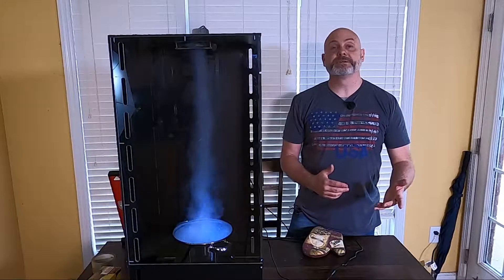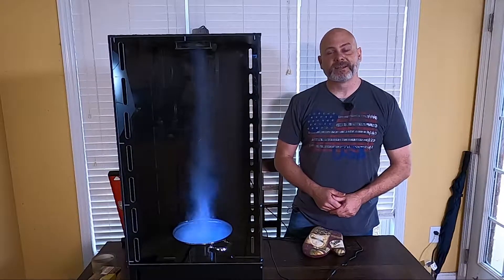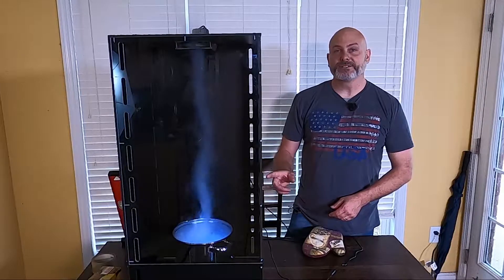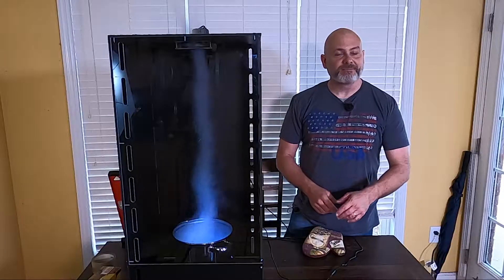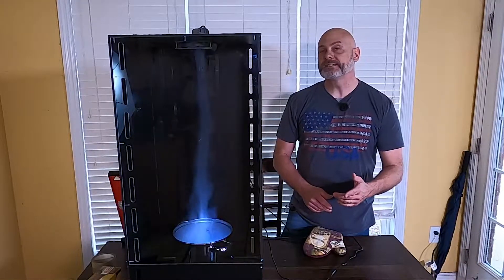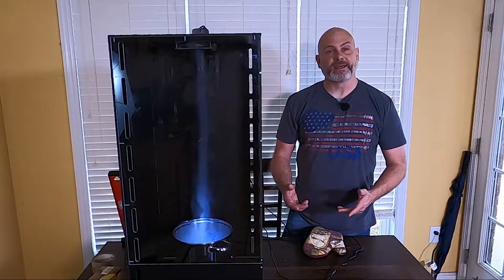Welcome to the Born Handy channel where we take on pretty much anything a handyman might be asked to do, plus a little extra. And today's little extra is a tornado machine. Stick around because I'm going to show you how I made this tornado machine and one that's a little bit more simple. Both of these can be made with materials that you can source from your local grocery store, hardware store, and hobby shop.